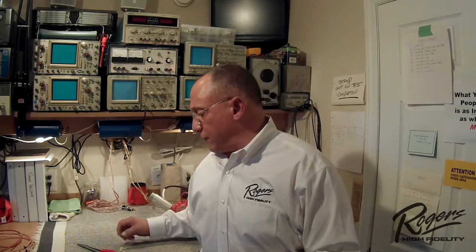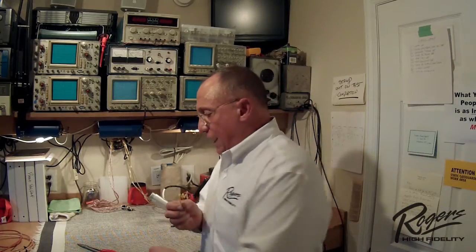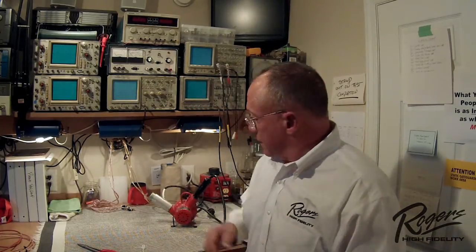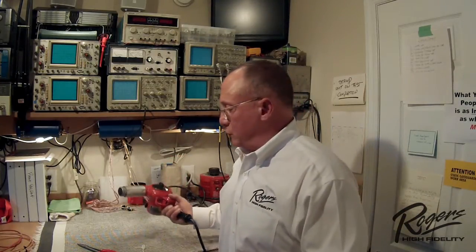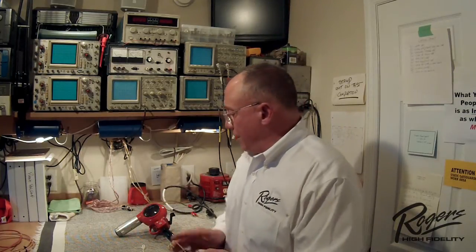I wanted to show you a demonstration. I have two different types of wire here today: the Teflon mil-W-16878 wire that we use on all our equipment, and a standard piece of PVC wire. I also have a heat gun — a typical heat gun used to put heat shrink tubing on — and I'm going to expose the PVC wire to the heat of this heat gun.